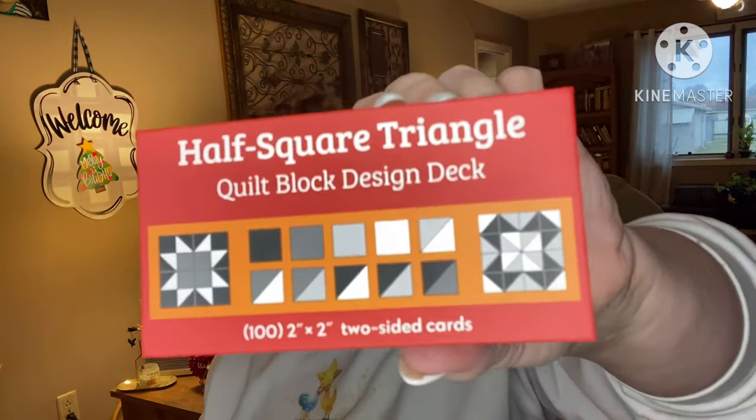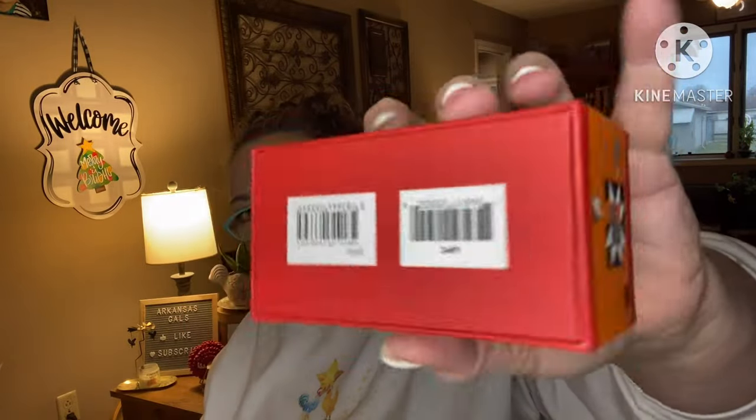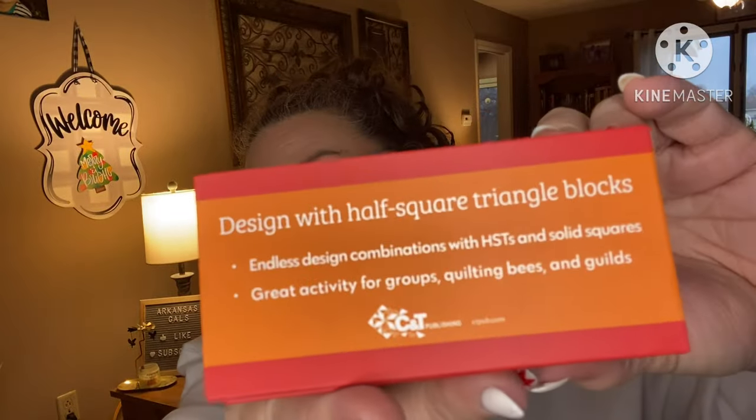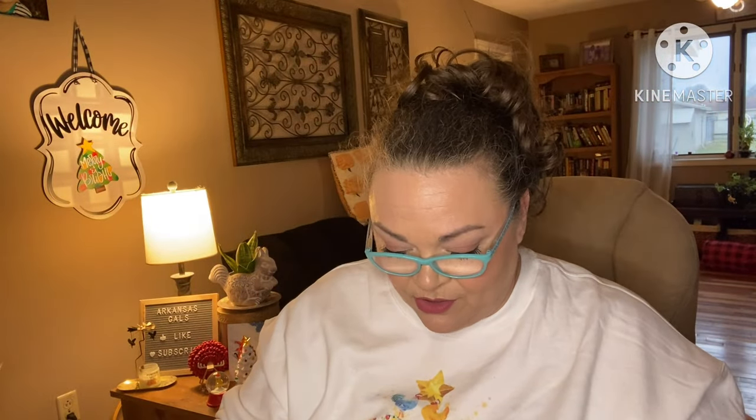Next: 'For Good Measure.' This is really cool — a half square triangle quilt block design deck. Someone had a great idea: you should have Sam or Stella or both design blocks and you can make it for them — I think that's a fantastic idea. They're all two-inch, two-sided cards. Some are solid and then some are half square triangles. I think it's really cool. Now I can design my own quilt without having to do all the maths.